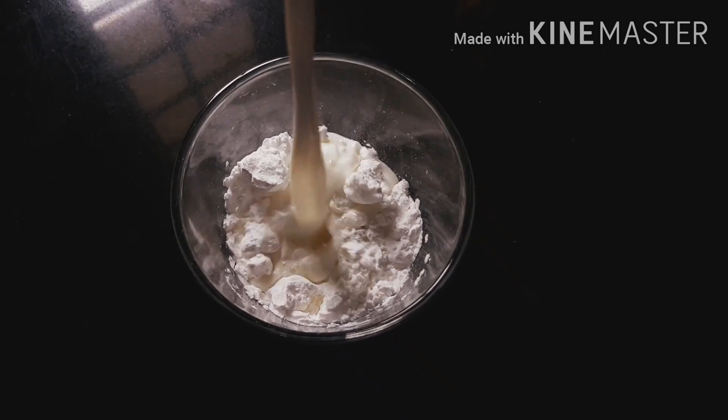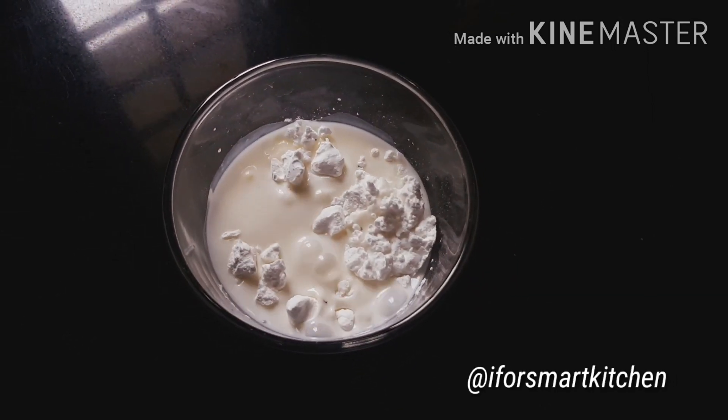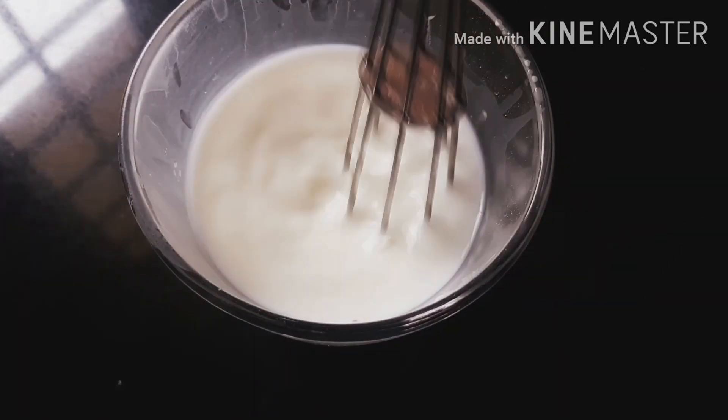Now, to the corn flour add one and a quarter cups of milk and mix it nicely. Once mixed well, keep the mixture aside.